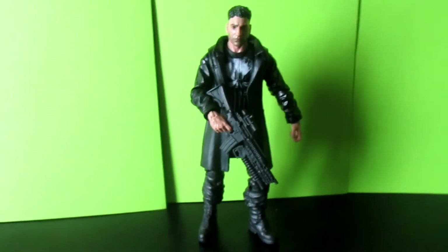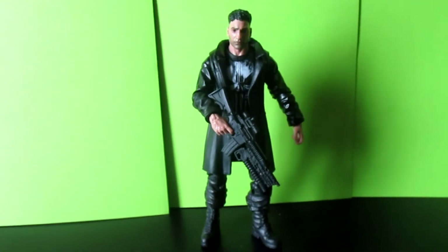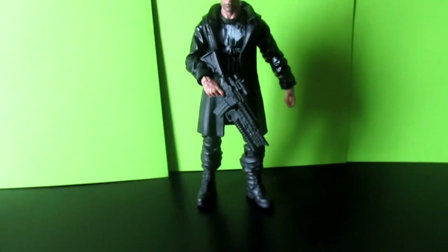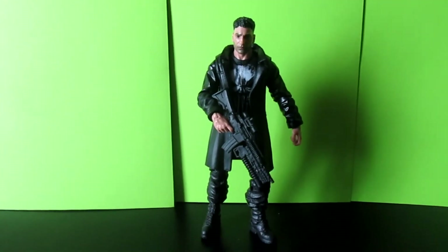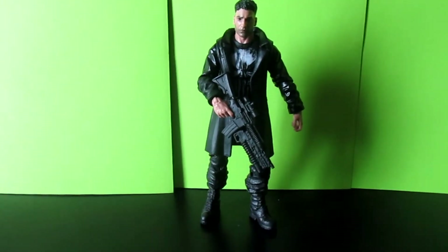Looking very badass. This is one of the dopest Marvel Legends waves that we've gotten in a while, just in my opinion. It comes with a lot of lesser known — or just not mainstream — characters. You get the Punisher, Daredevil, Jessica Jones, Marvel's Blade, Elektra, and a dope Bullseye that I haven't gotten my hands on yet.